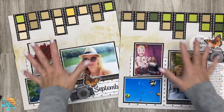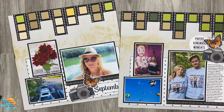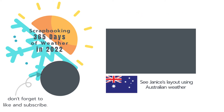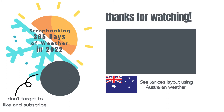That's it for me today and hopefully you've picked up a few tips — like maybe do ink smushing before your layout is done. Thanks a lot for hanging out and don't forget to click on Janice's video right here to see what she created with her Australian weather. I'll catch you next month — have a great day, bye for now!